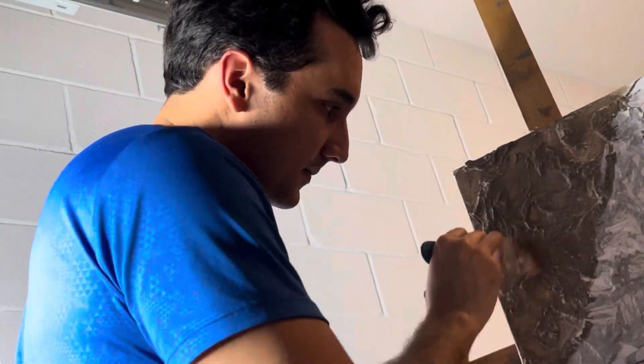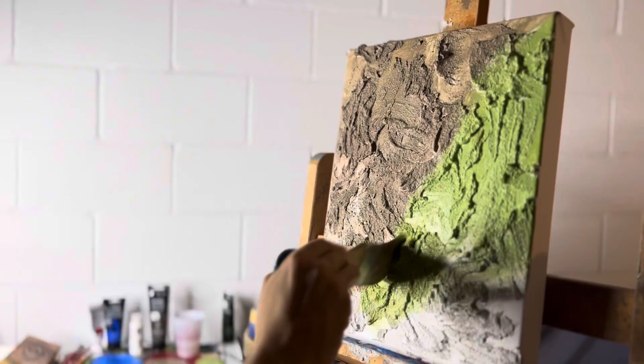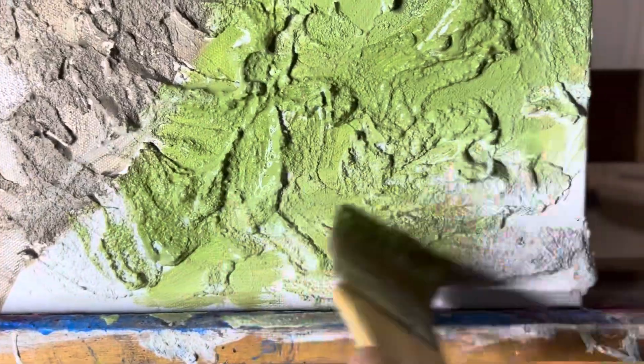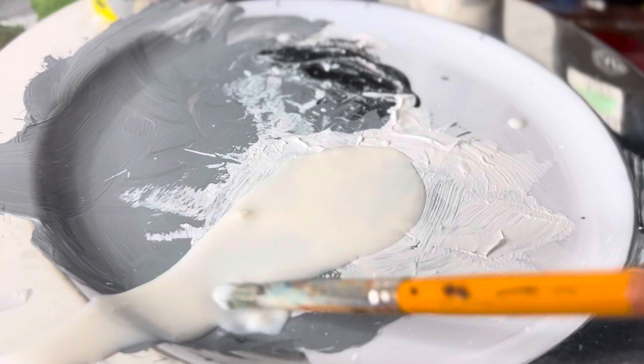I normally do these abstract paintings with acrylic paints, which is much easier and more fun for me. After that it dries so fast that I can immediately just get going.